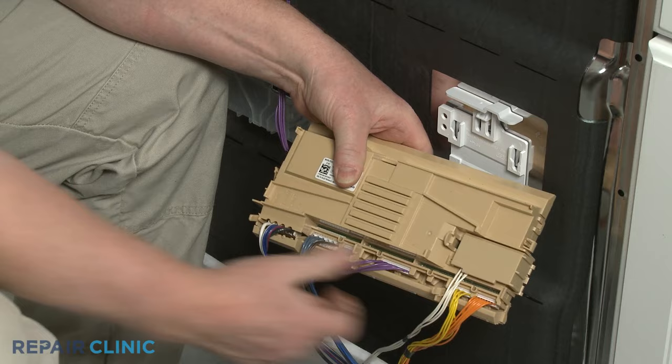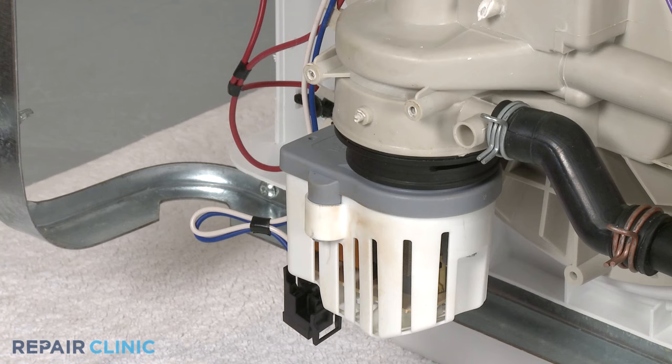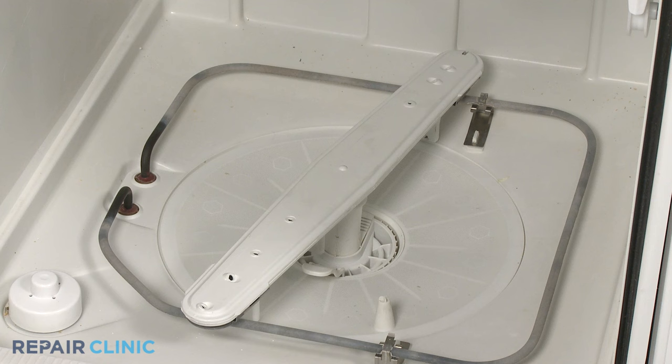A dishwasher's main control board or timer is responsible for sending voltage to all of the appliance's electric components. If power is not reaching the circulation pump, drain pump, or another part, it's likely the control board or timer is defective.